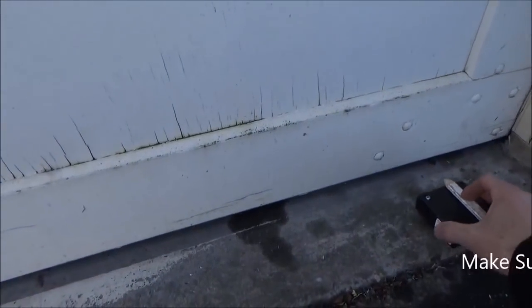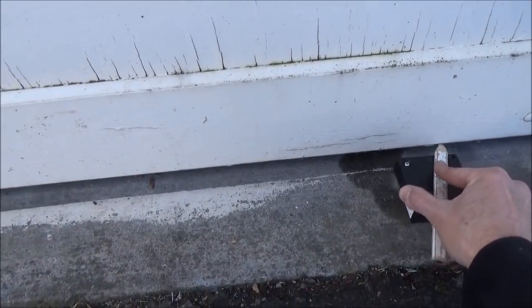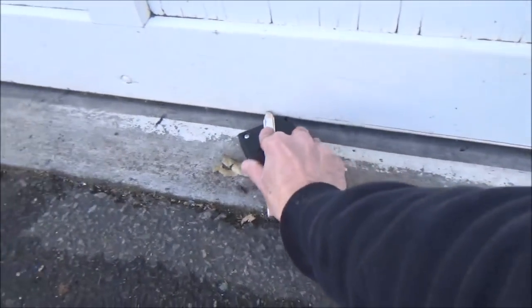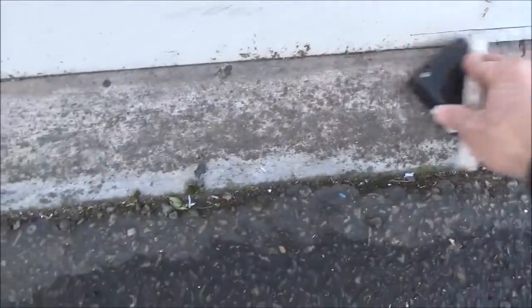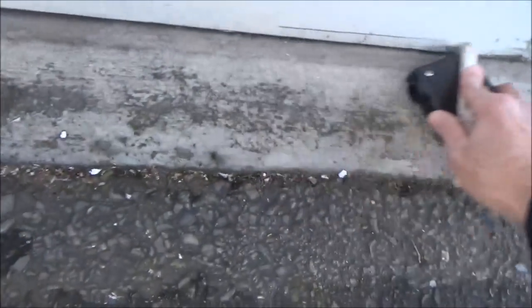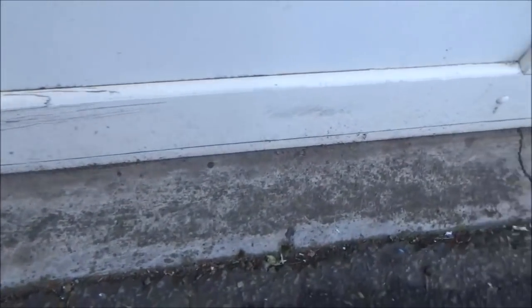To start the process, since I've got the perfect spacer, I'm going to take my pencil and run it on the floor to get a line on the door. Then I'm going to cut that line off and the door should come down. Now you can see we've got the line on the door — I'm going to cut that line off and the door should come down.